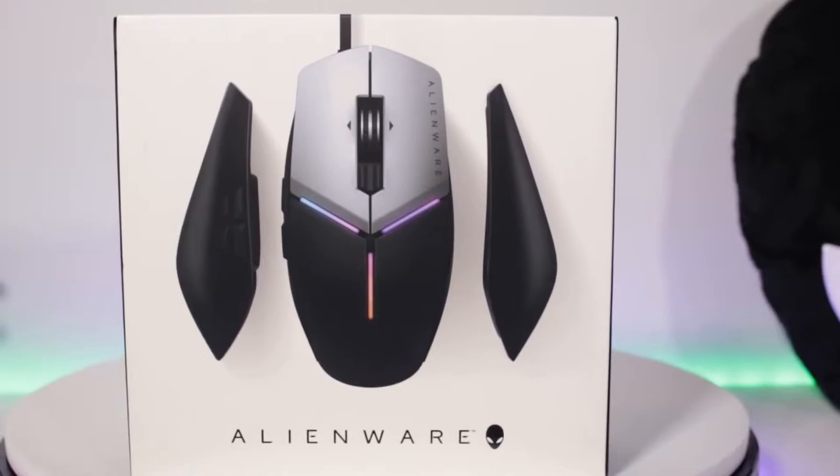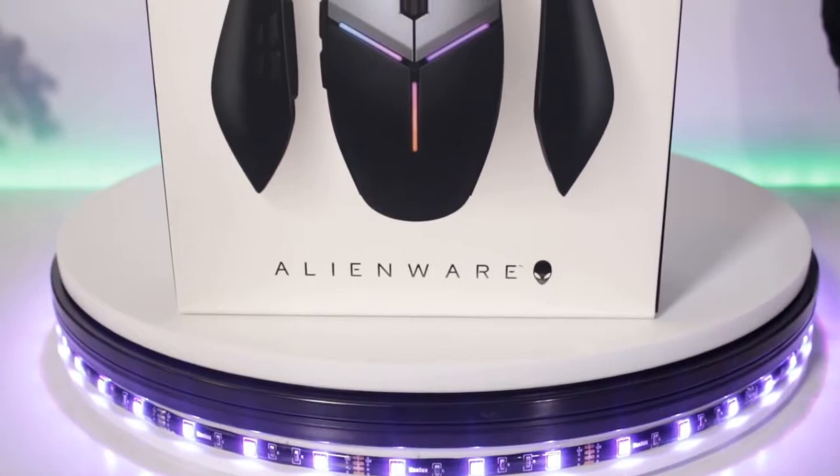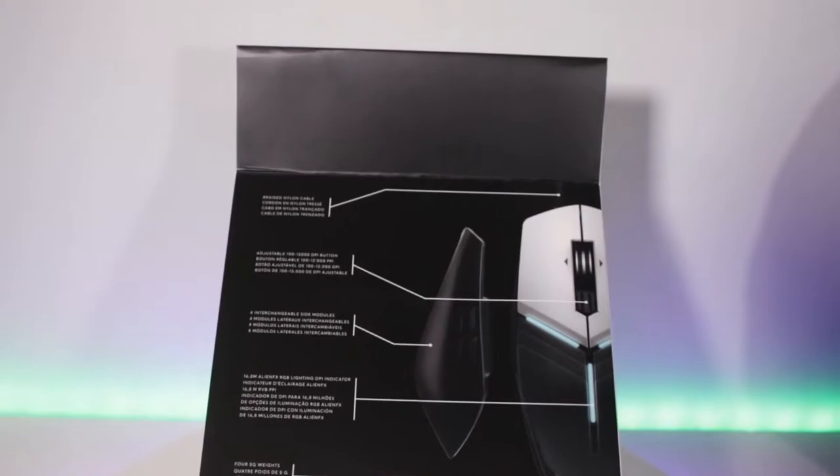The Alienware Elite Gaming Mouse was built with superior materials and carries the consistent iconic look and feel of Alienware desktops and notebooks, with an epic silver and black finish, anodized aluminum plates, an aluminum mouse wheel, a laser-etched logo, and soft touch thermal plastic side grips for ultimate comfort and durability.